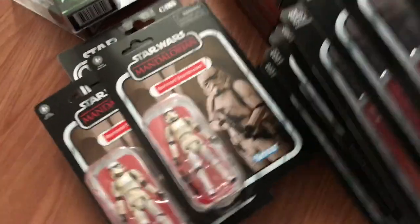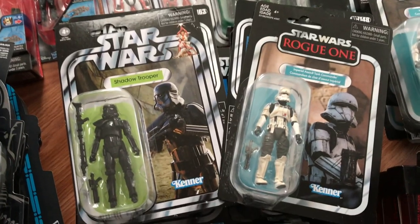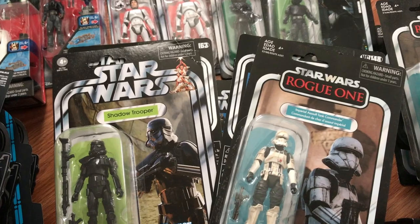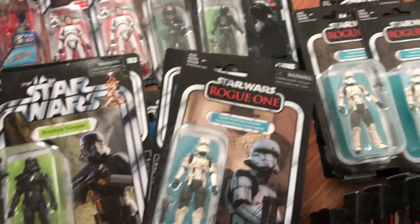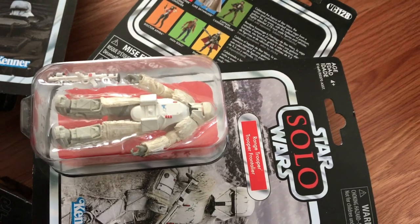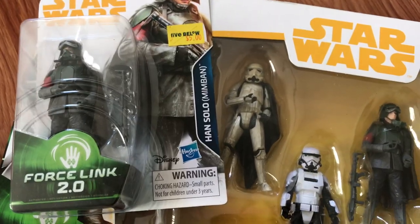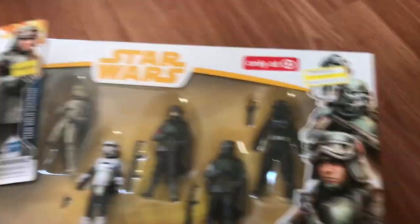My latest additions — Remnant Stormtroopers, I've only got four of these guys. Shadow Troopers — I've got seven of those, and seven Imperial Assault Tank Commanders, and then another six Imperial Assault Tank Drivers. We've got some Range Troopers — I've got seven of those guys. One Han Solo from Solo, and then I've got four Target six-packs.